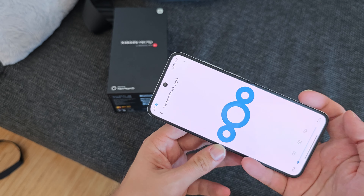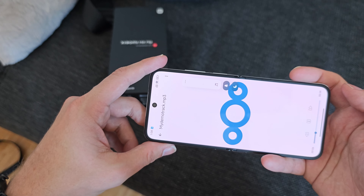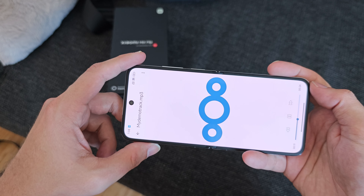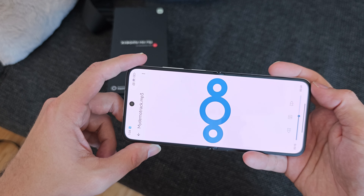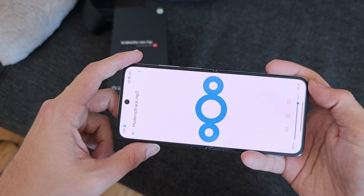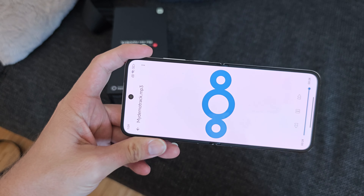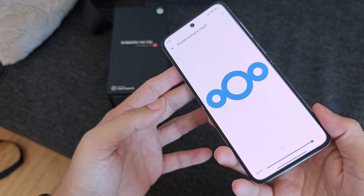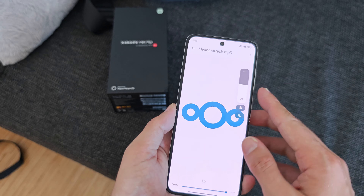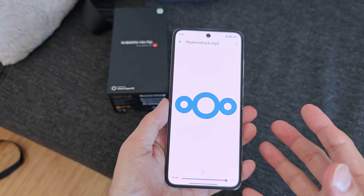I installed Netflix to test the speakers using my demo track, putting it into landscape mode. I think they sound good — a little weak on bass, but they get pretty loud and aren't too shrill, with only a few shrill high notes. For a flip phone, this is not bad at all.